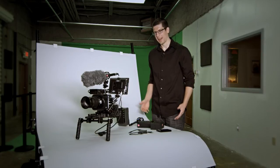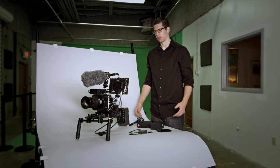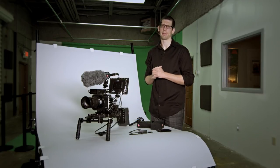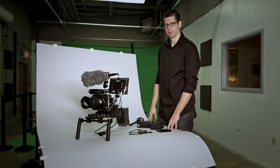So there are a few pro tips from a master rig builder such as myself. Let me know if you have any questions. We look forward to the Black Magic Production Camera 4K review coming soon. I'm Brandon Peterson with ECG Productions, ecgprod.com/blog. This concludes my rig building tutorial for the Black Magic Production Camera 4K.